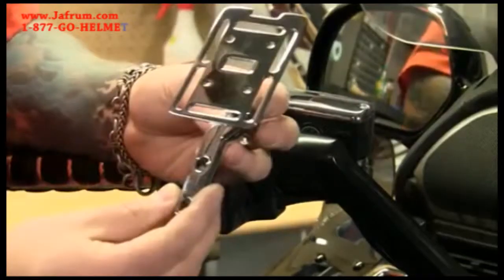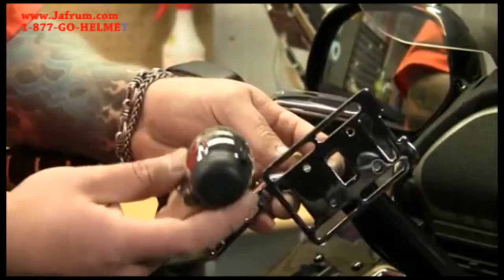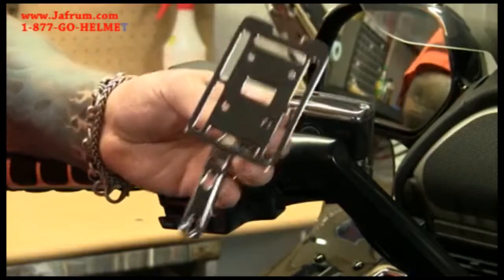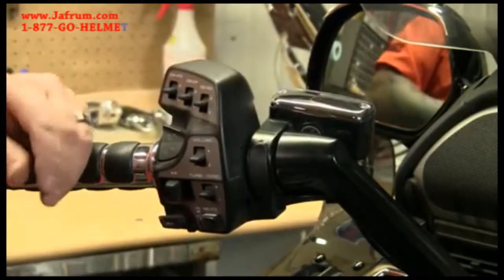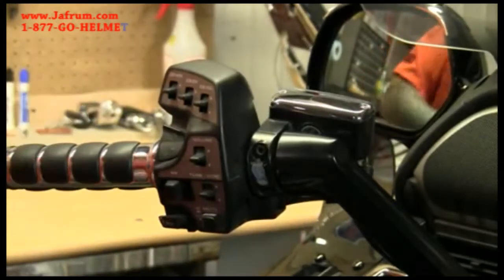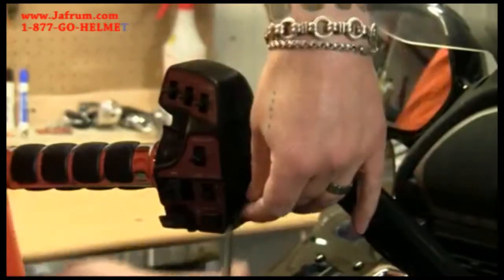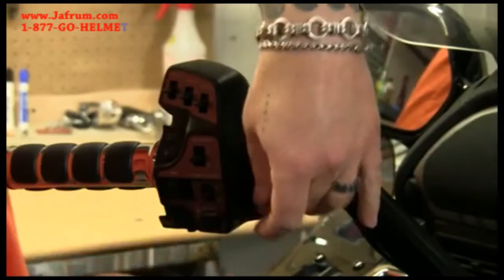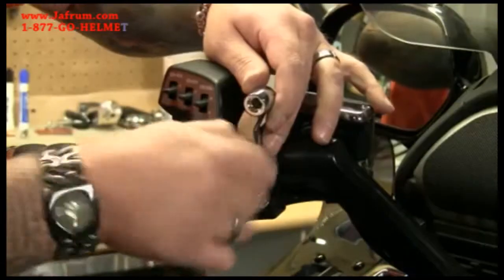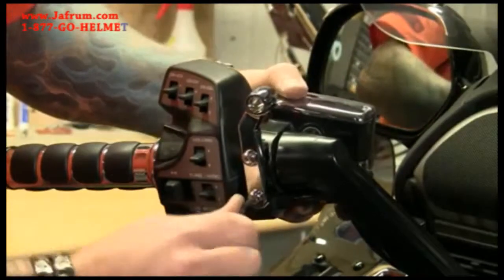The next piece we're going to install is this accessory mount. Keep in mind that you can also use the Kiryakin power point on the left side perch, but we've decided to go with the accessory mount on this bike. First thing we're going to do is remove the cap that covers the screws. We're going to take out one bolt at a time. The kit comes with multiple threads and multiple length screws, so make sure you match them up with the correct ones. Now we're going to mount up the perch with the supplied spacers.